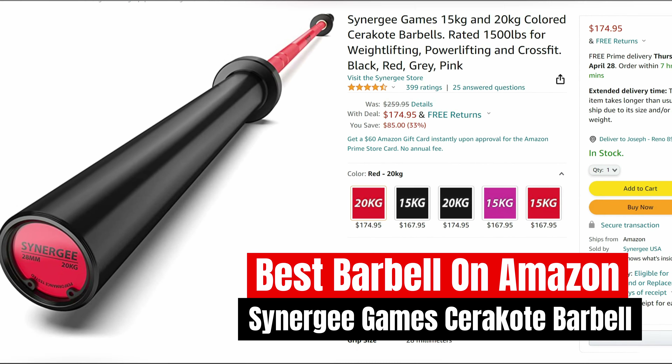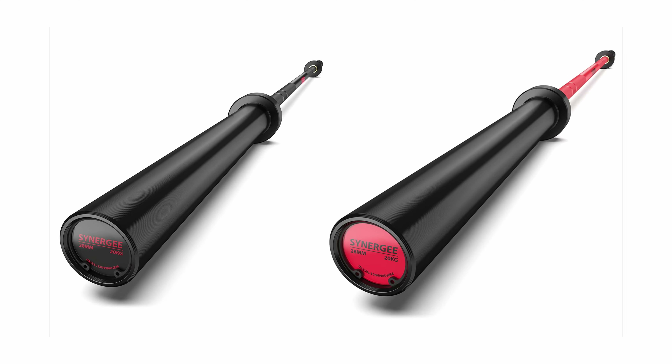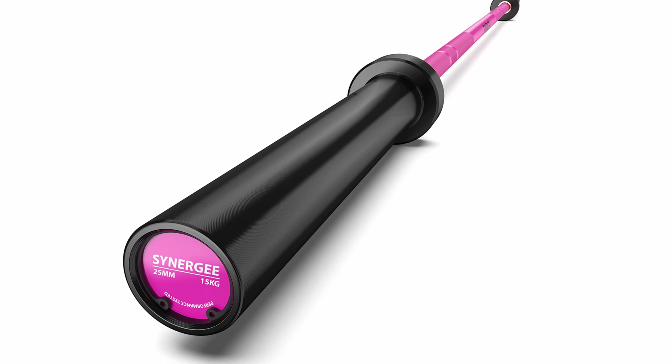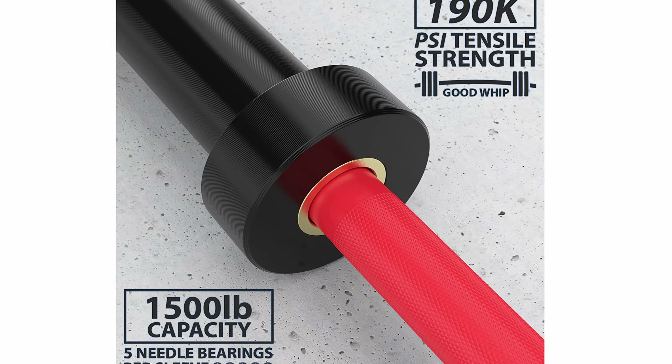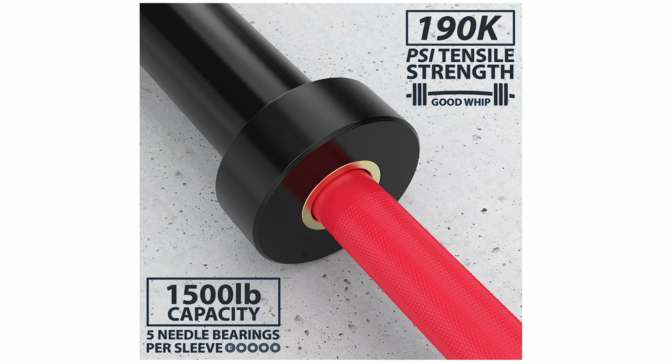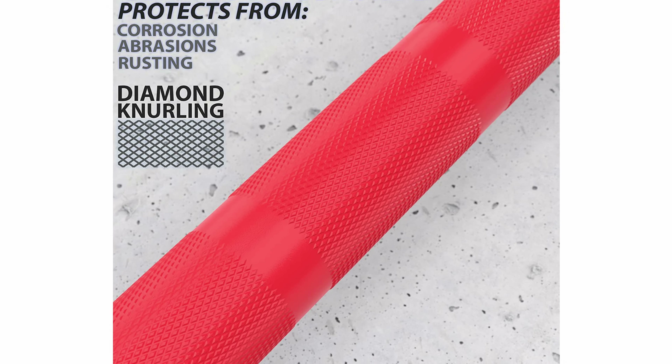The best Amazon barbell is going to be the Synergee Games Cerakote Barbell. It has various color options in men's and women's bars. The black and red Cerakote finishes come in both women's 15 kilogram and men's 20 kilogram options. The pink Cerakote finish is only available as a women's bar. It has a solid 1,500 pound weight capacity and a 190,000 PSI tensile strength rating. Plus, with five needle bearings per sleeve, you can be sure to get a solid spin with Olympic lifts and still have dual knurl markings for power lifts as well. This is the best barbell on Amazon, so check it out and give it a shot — I definitely think it's worth it.